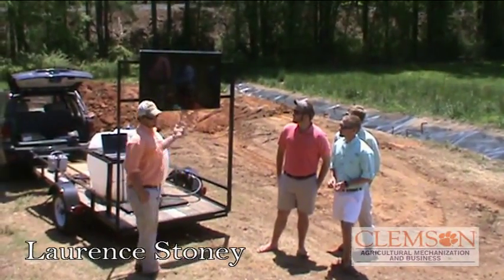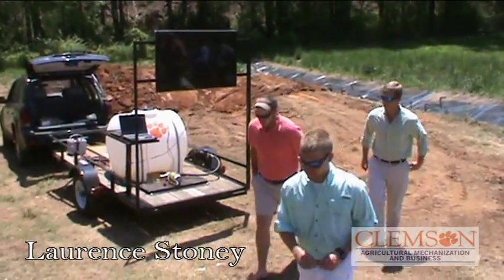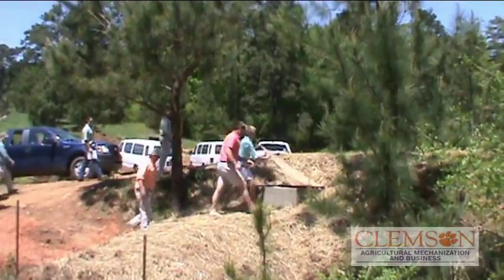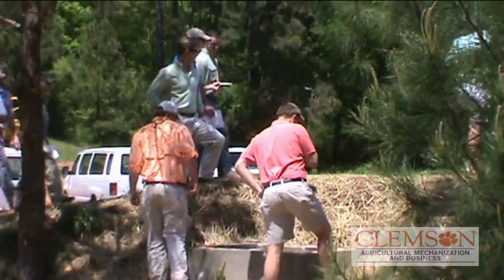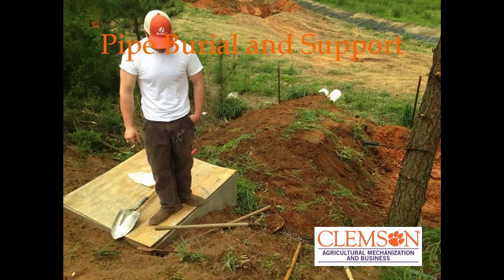This is just the pipe barrel, which we'll go up here through this box and show you what's going on. If you look on the other side of the dam, this is where the pipe starts, going all the way up into the dam and out the other side.